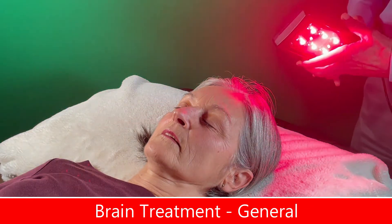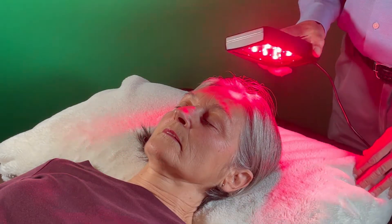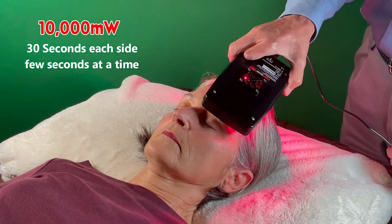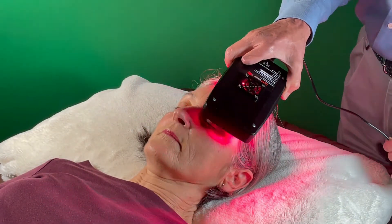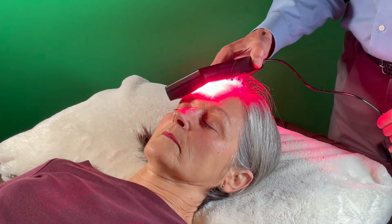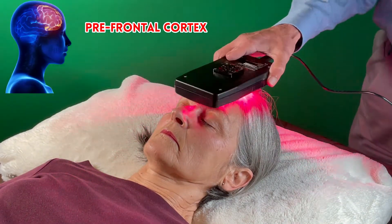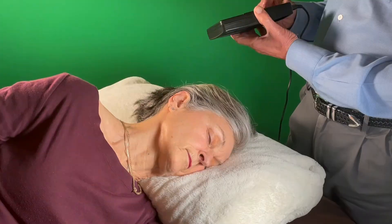When treating the brain, there are a number of different ways you can do it. With a 10,000 milliwatt LED like the ultra bright, you could do it for about 30 seconds per side, but only a few seconds at a time, going back and forth to keep the light nice and diffuse and gentle. The whole treatment would be one minute to the prefrontal cortex. With a 20,000 milliwatt device, that would be only 30 seconds total — 15 seconds per side. That's a very effective way to treat the prefrontal cortex, which is a very important part of the brain.